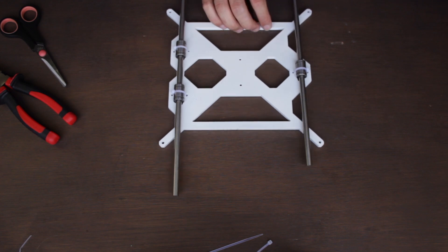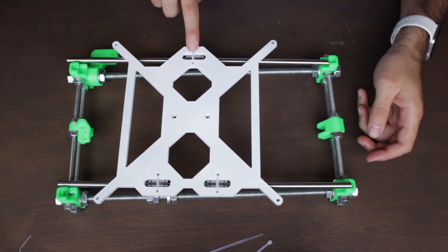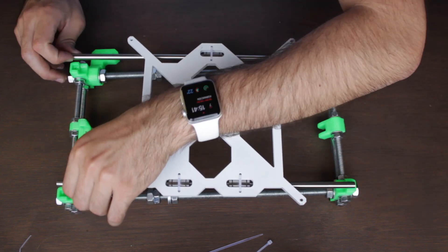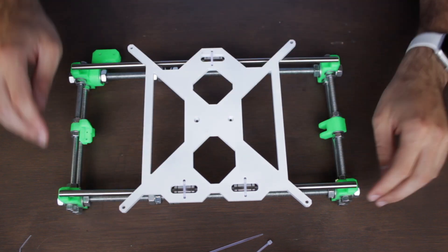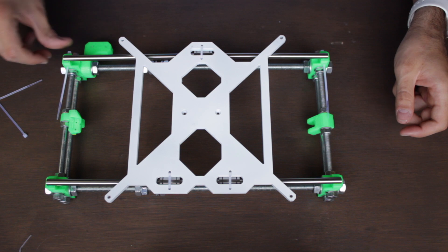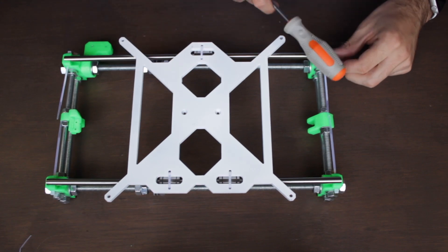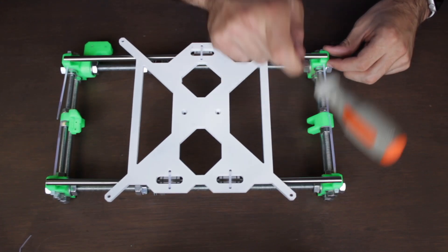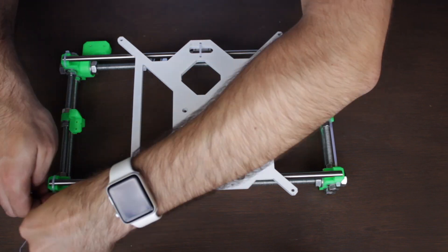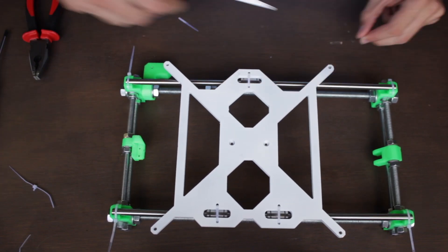Then we'll introduce the linear rod through the bearing and bring our Y-axis structure that we have previously prepared. You have to make sure that you orientate the side with only one bearing on the same side where we can find the power supply holder. For now the linear rods and the heated bed assembly are just resting on top of the holes that will hold them in place. The next step is to insert four small zip ties in the gaps on each of the four legs, then hit the linear rod with the rubber of a screwdriver to fit them in place without any damage. Once all four corners are inserted, we'll tighten each zip tie first with our fingers and later with pliers, then cut the waste part using a blade or scissors.